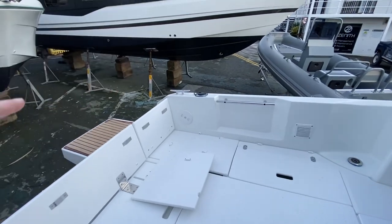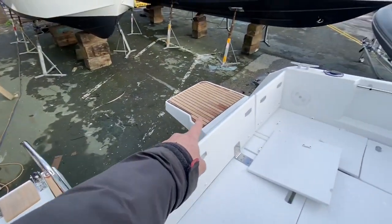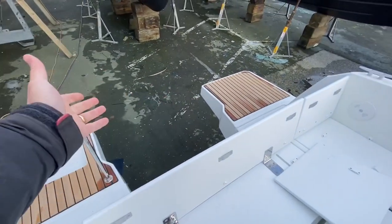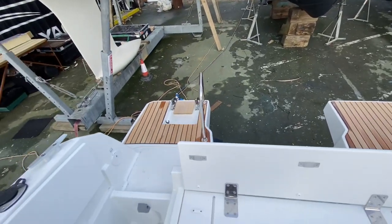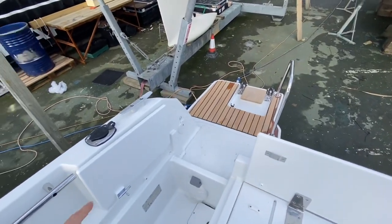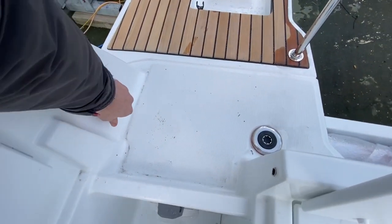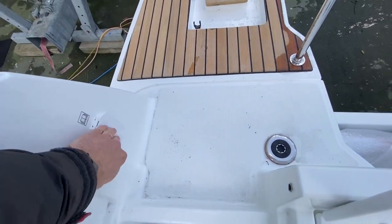You've got your rod holders, your cleats, and these large bathing platforms here with the teak inlay. This seat here slides forwards and backwards for the engine to trim up. We've ordered 150 horsepower on this, but if you wanted a 175 we could fit that to it. You've got the outside cockpit shower in here — you pull that out and you can shower yourself off when you come out of the water.